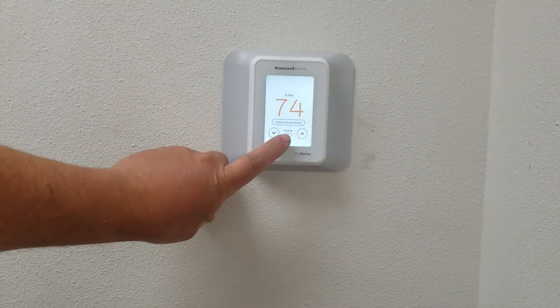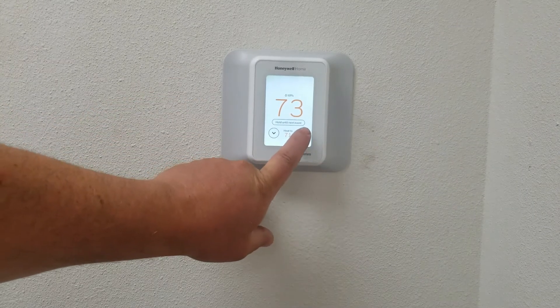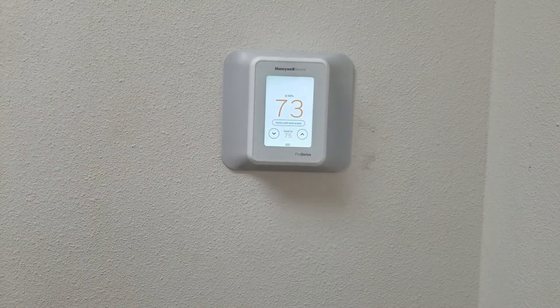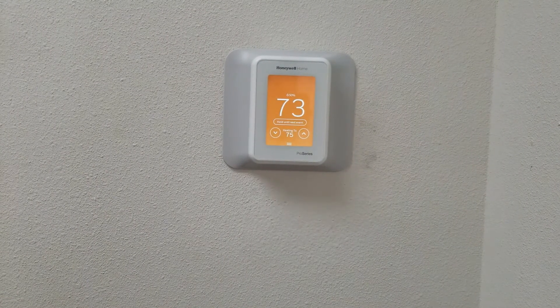So right now we have it set for 70 and room temperature is 73. I'm going to put this a couple degrees over and we'll watch how the screen goes to orange.